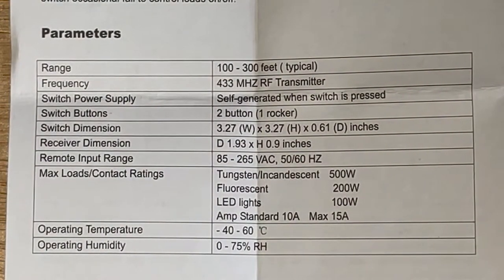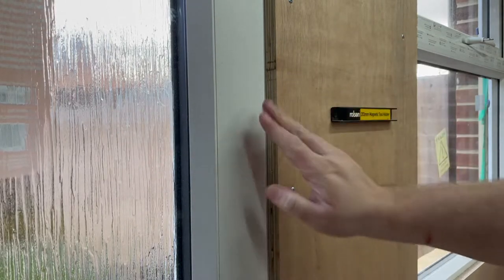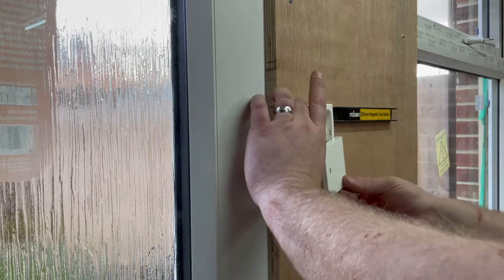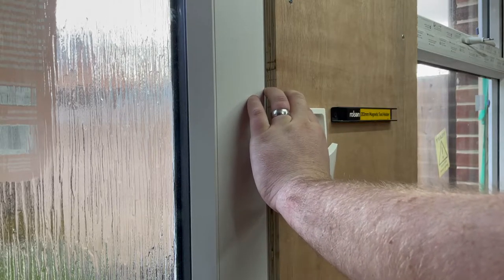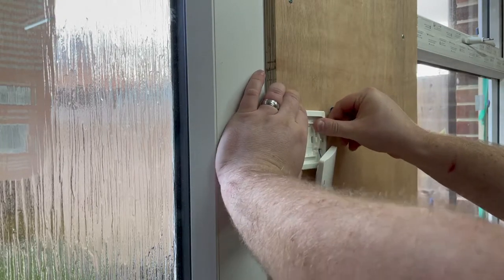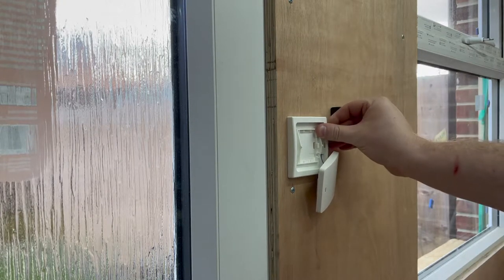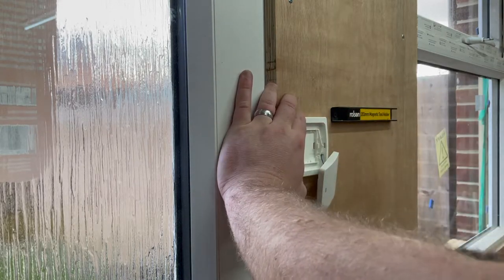Enough talking — let's get into the install and see it in action. This is the main entrance door to the workshop, so it makes the most sense to have the light switch somewhere around here. I've already popped off the front to get to the screw holes behind. I need to work out a good height — I think about there is not too bad. Let's do one quick pilot hole.